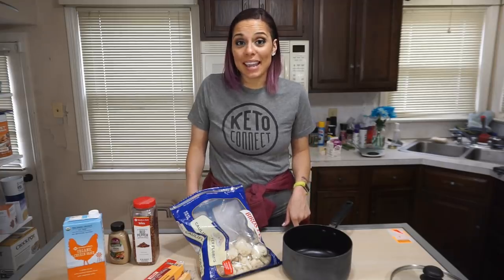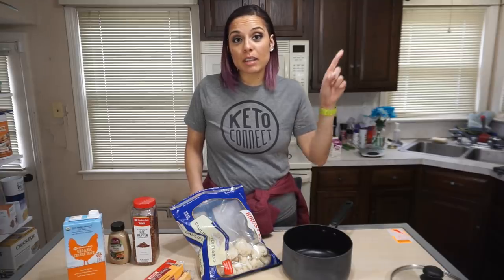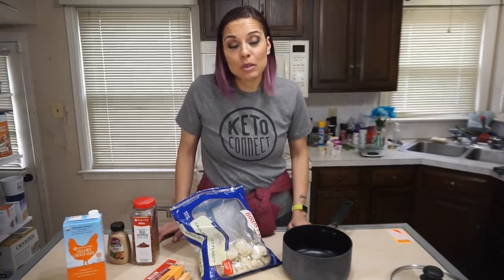Hey guys, I am so excited to be coming to you today with one of my first ever recipe videos. Today we are making Kali mac and cheese. I first made this on one of my meal preps a couple weeks ago and it just exceeded my expectations beyond my wildest dreams, and I just knew then that I had to share it with you so you could know exactly how to make it.